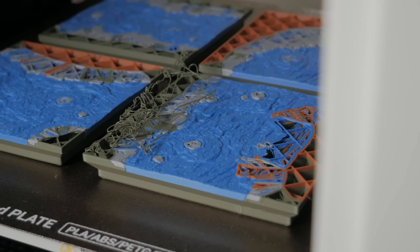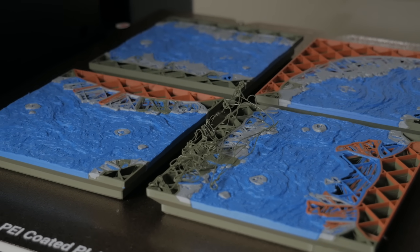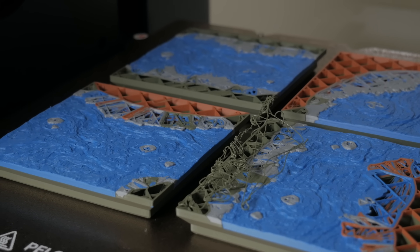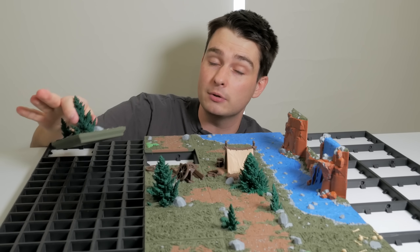Another annoying hiccup I ran into was after pausing one of my prints — when it came time to resume, the build plate forgot to raise back up to the level of the nozzle. I paused probably about ten prints throughout this project, and this only happened once, but that one time was enough to really suck. I'm hoping that some of these small hiccups are fixable with firmware updates, because aside from these few small errors, this printer was pushing out some incredible looking prints. I mean, how cool is this? Fully colored and ready to hit the table is awesome.